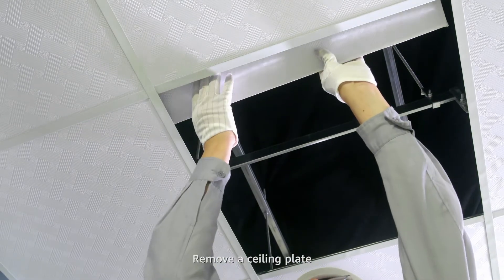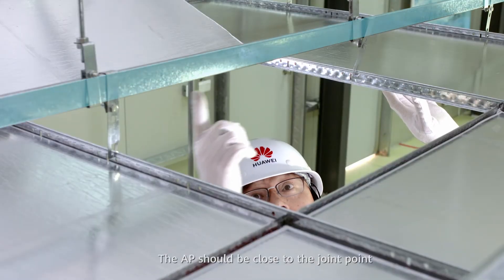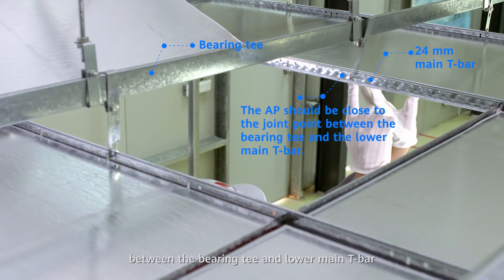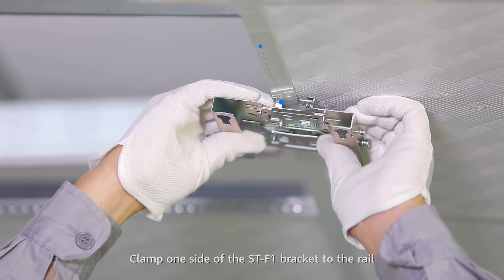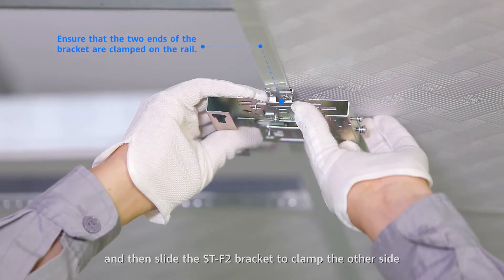Remove a sealing plate to confirm the position of the bearing T. The AP should be close to the joint point between the bearing T and the lower main T-bar. Clamp one side of the ST-F1 bracket to the rail and then slide the ST-F2 bracket to clamp the other side.